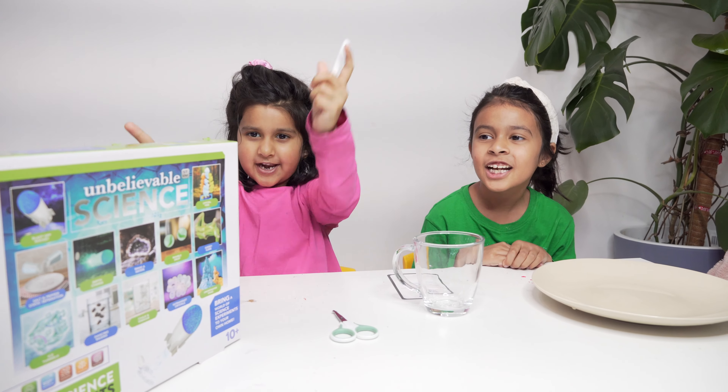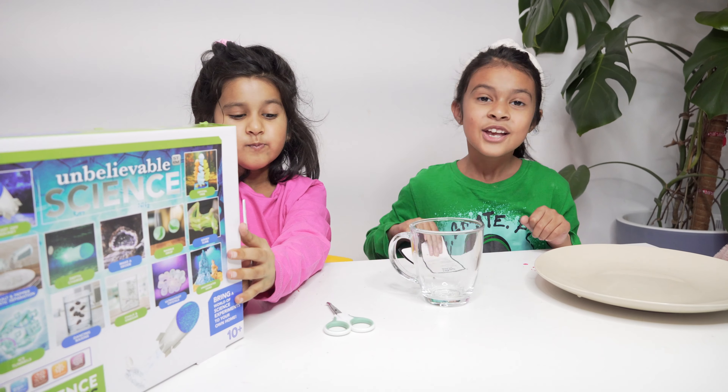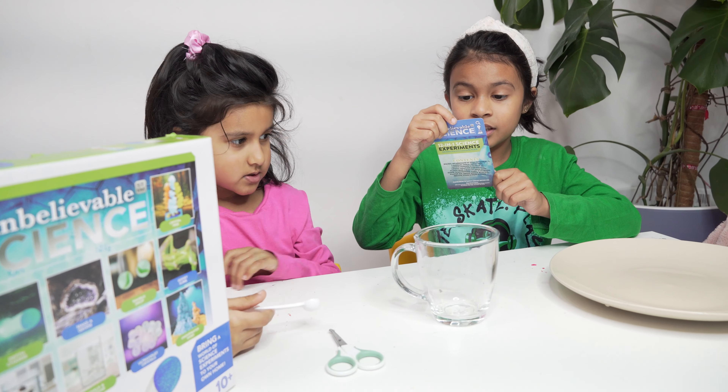Hi guys, welcome back to our channel! Today we are going to do unbelievable science. We are going to make the gooey slime. First, we have to use the slime powder.